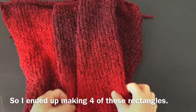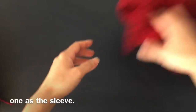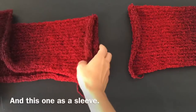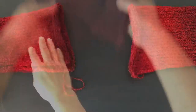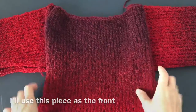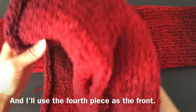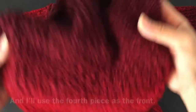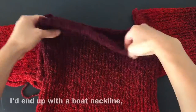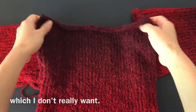I ended up making four of these rectangles. I think I'm going to use one as a sleeve — fold it in half this way — and this one as a sleeve. This piece as a front or back, and I'll use the fourth piece as the front.